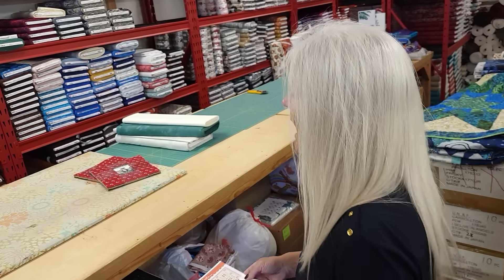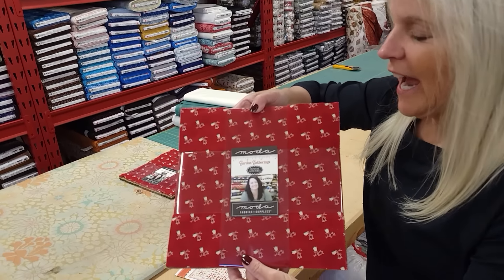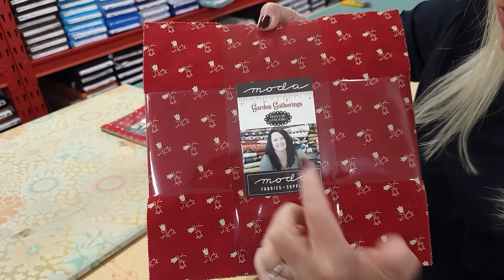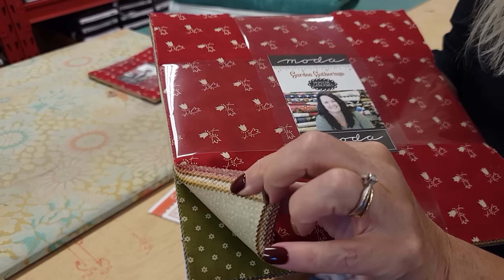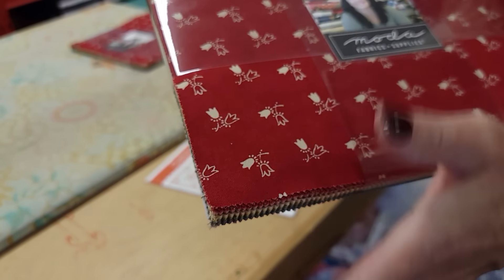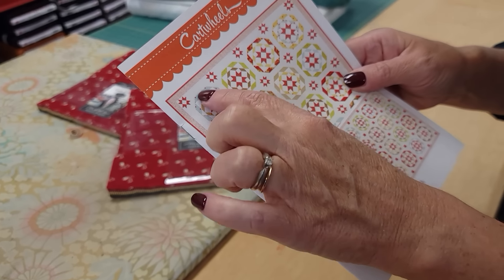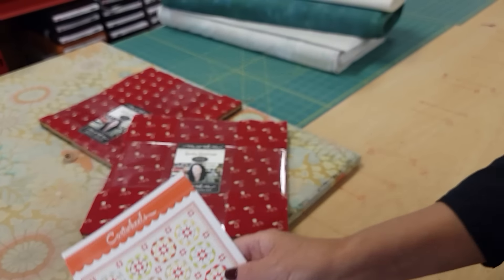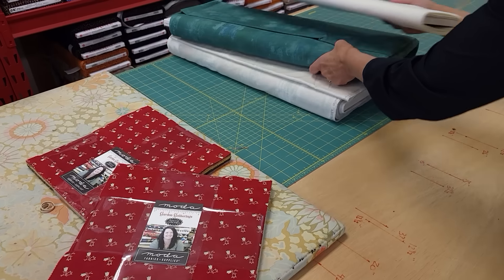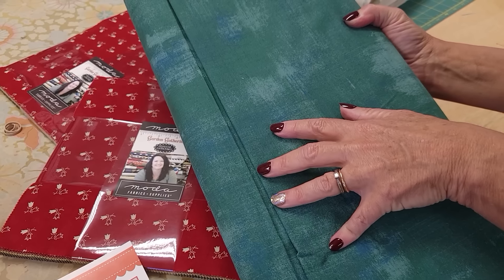This is a layer cake pattern. I'm going to use one from Moda that's called Garden Gatherings and it's designed by Primitive Gatherings for Moda. Layer cakes are 10 inch squares and there's a whole bunch of different colors here and that will be used for all of the patchwork parts.